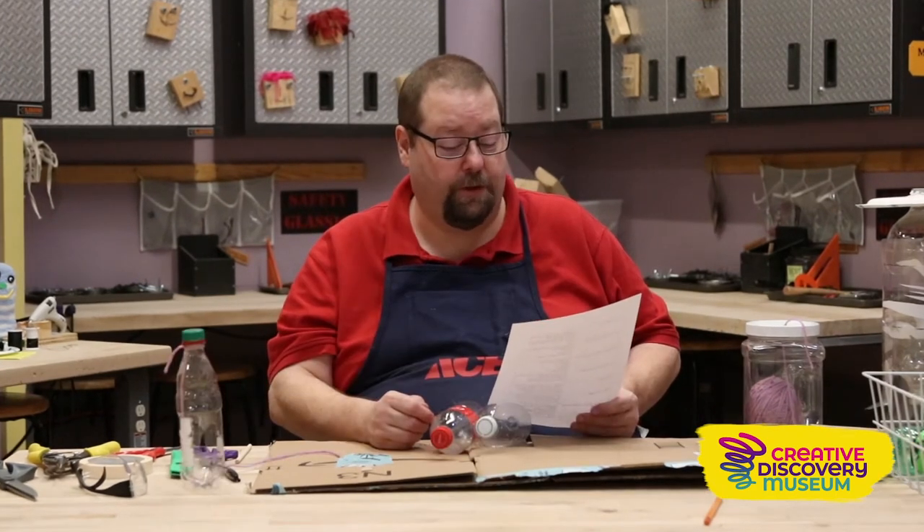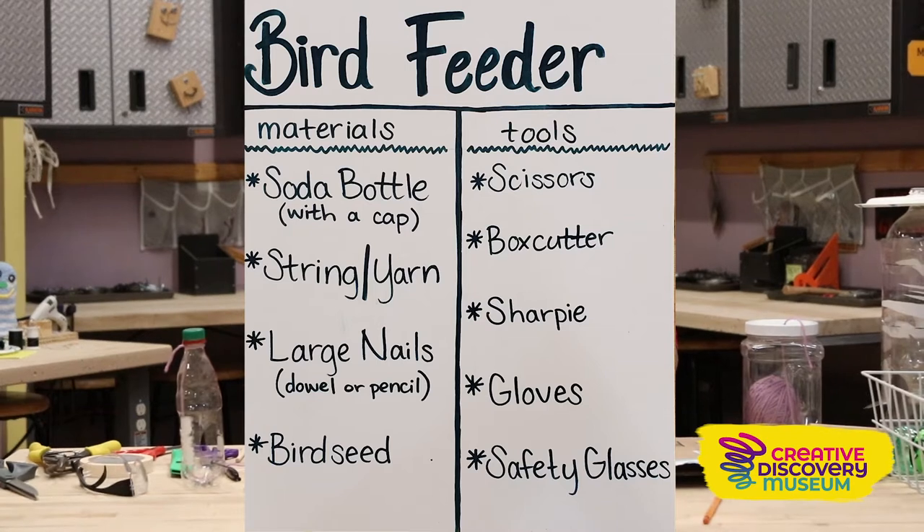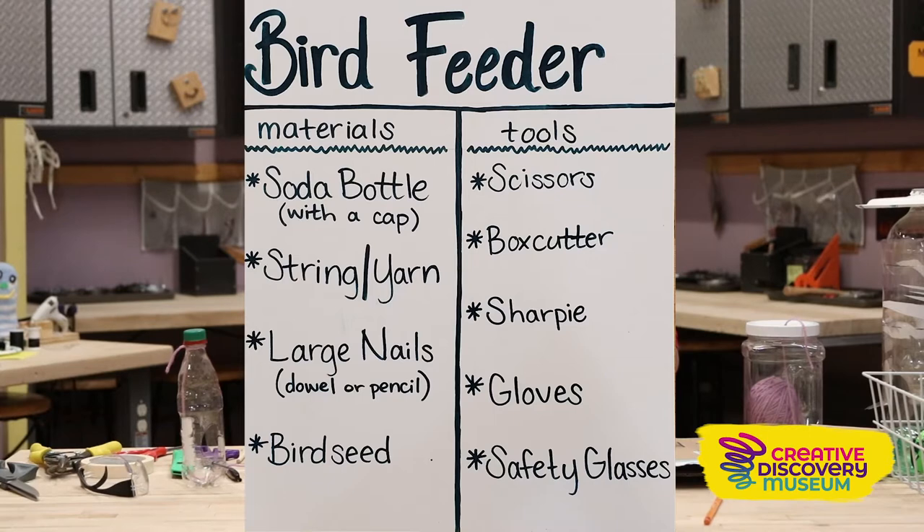The items you'll need for this project are a soda bottle with cap, bird seed, yarn and string, large nails, a pencil, or a dowel. The tools you will need are a box cutter, sharpie, gloves, scissors, and safety glasses.